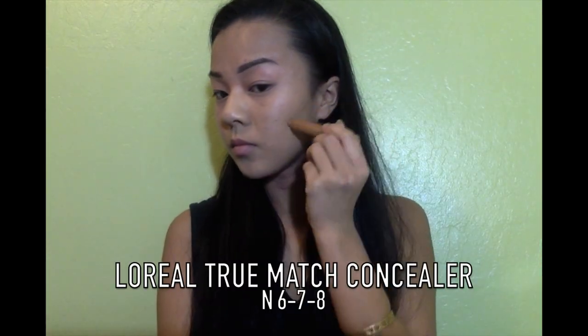Next, I'm going to lightly contour my face using a darker concealer stick. I'm applying this under my cheekbones, on my temples, and on the sides of my nose. I'm using a brush to blend out the concealer under my cheekbones and temples, but when I blend out the sides of my nose, I'm just going to use my fingers.